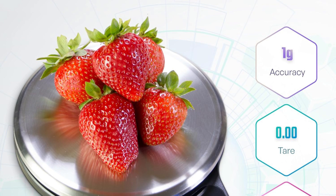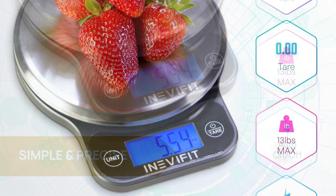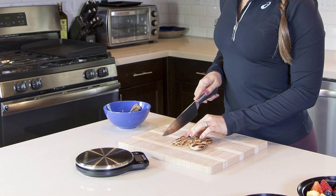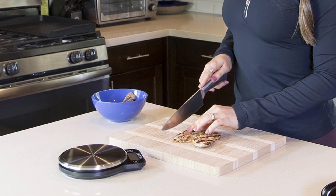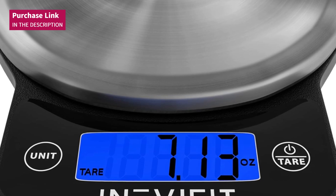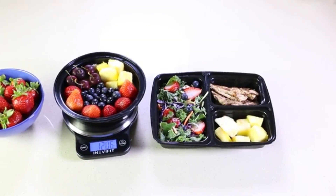Its backlit LCD display is larger than most scales, making it easy to read even in low-light environments. Thanks to its high-quality materials, this scale is robust and designed to withstand daily use. The InevaFit Digital Kitchen Scale will help you achieve perfect recipes and is ideal for precise nutrition and portion control, ensuring that every meal is measured with accuracy. Check out its offer in the link provided in the video description.